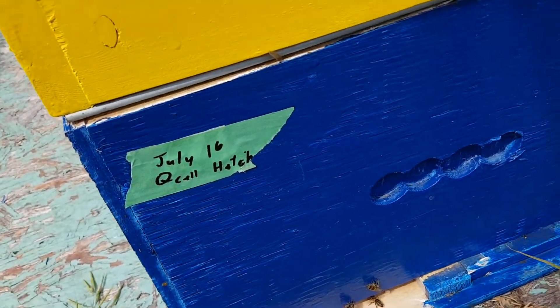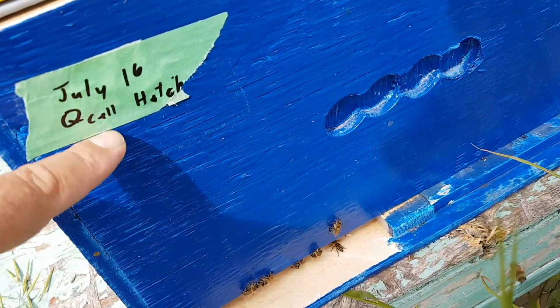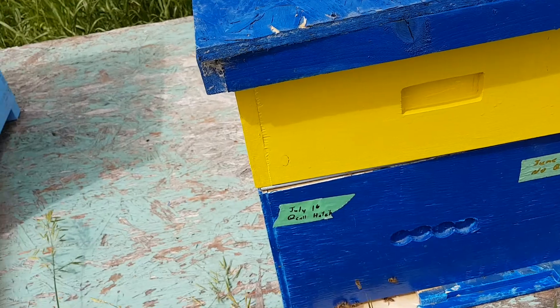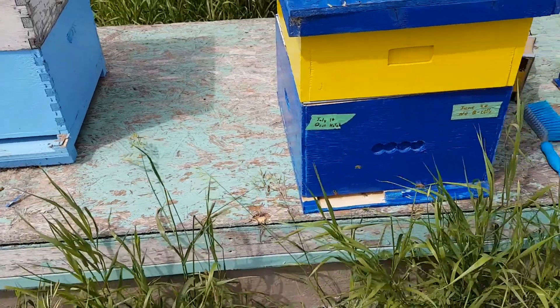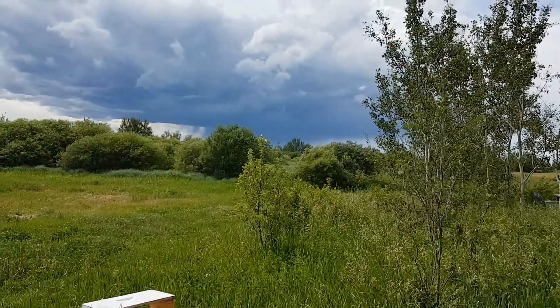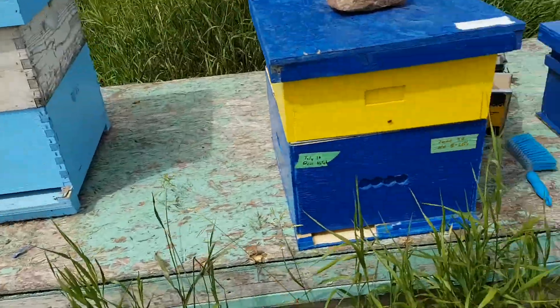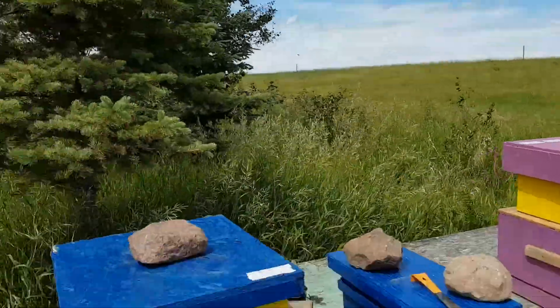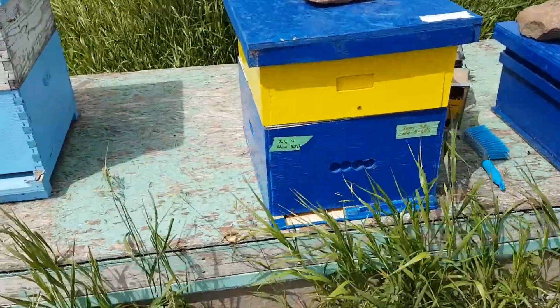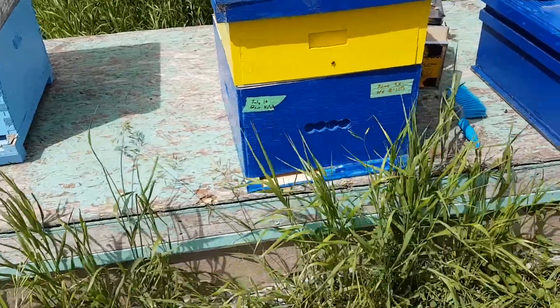On this side, on this one, there's one frame that has one good queen cell on it, so hopefully that'll hatch and do well. I don't know if the queen is over in the bushes where I dumped a bunch of them off the other day, or if she's down at the other end of the farm. I'm going to go check the other end of the farm and see if there's any eggs being laid there, and then I'll know if that queen's down there or not.